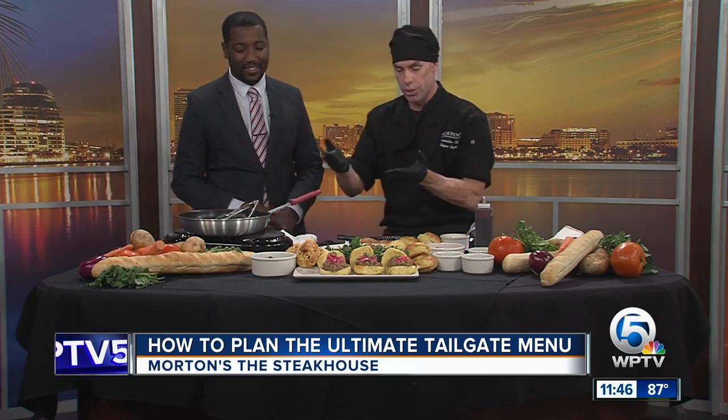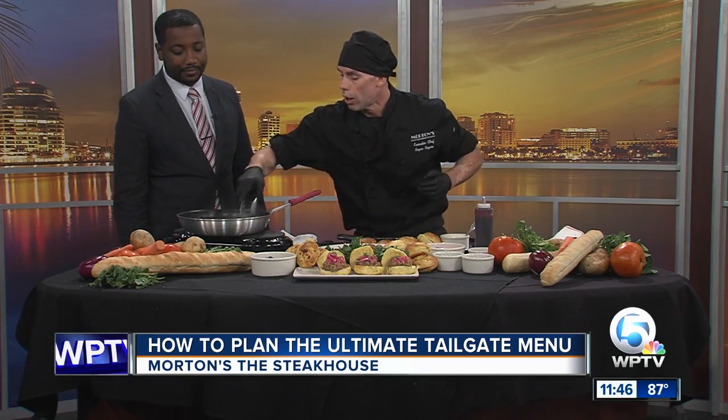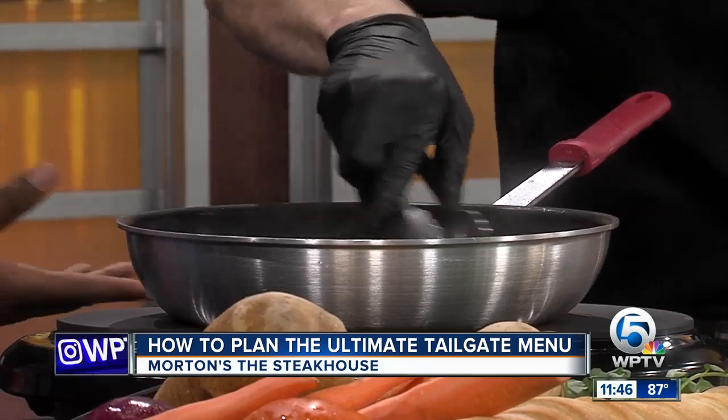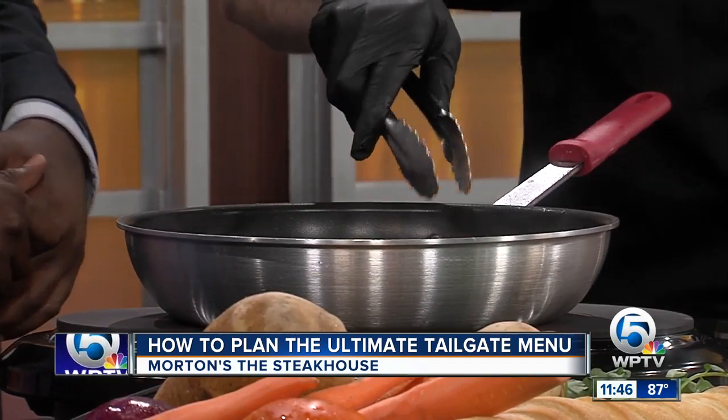Here is your finished product, and we're just heating that up now. The restaurant is located not too far from the station — right down the street at 777 South Flagler Drive.